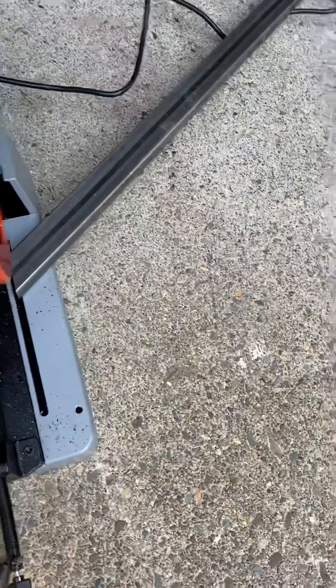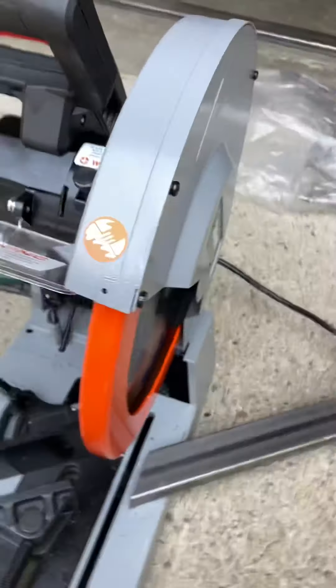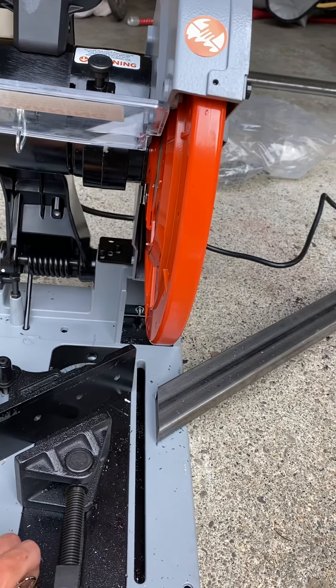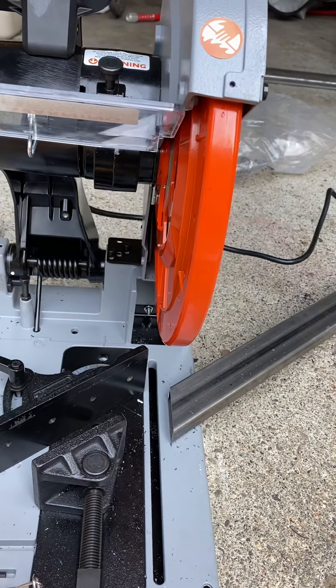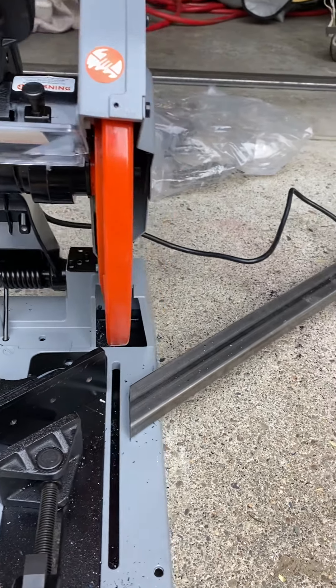It cost around $538 with shipping. I got mine from Beaver Industrial Supply — came pretty quickly and comes with the blade.